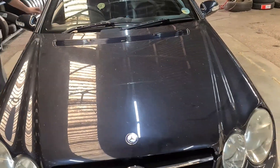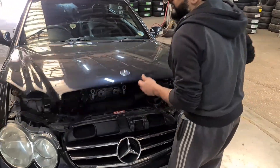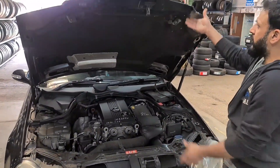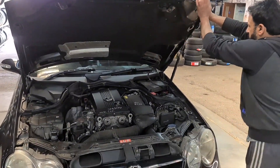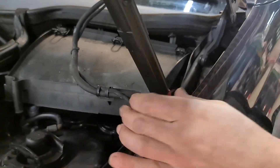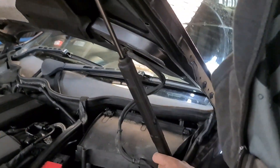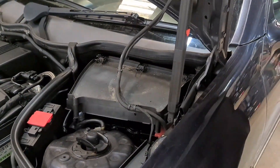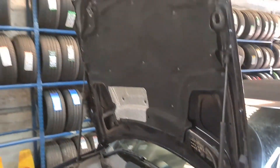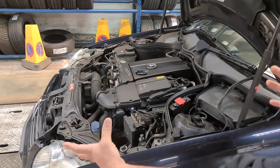Switch the lights off. Now on this bonnet the shockers are very weak, so if I let go of the bonnet it just comes down. What you do is press this button, lift it up, and lock it in position. That way the bonnet is not going to come down on you — you've got more space to work and more light as well.